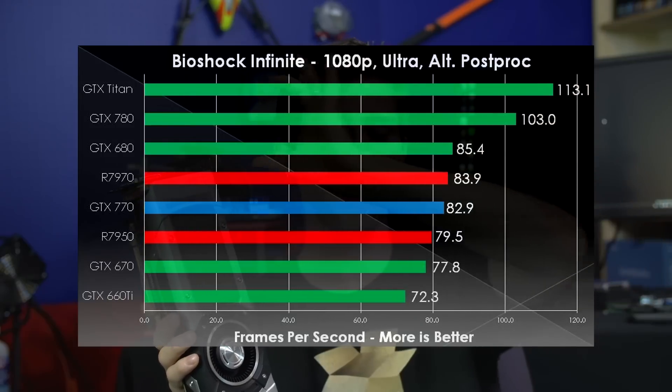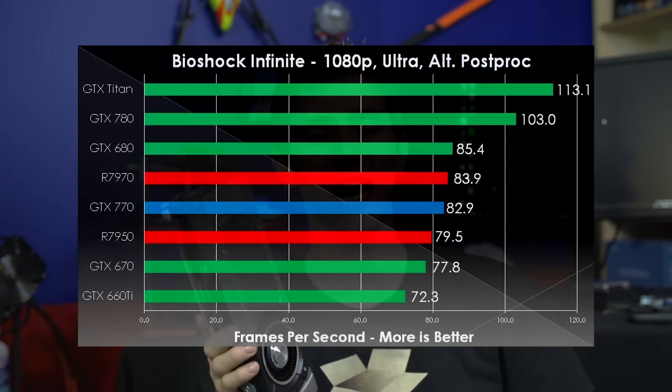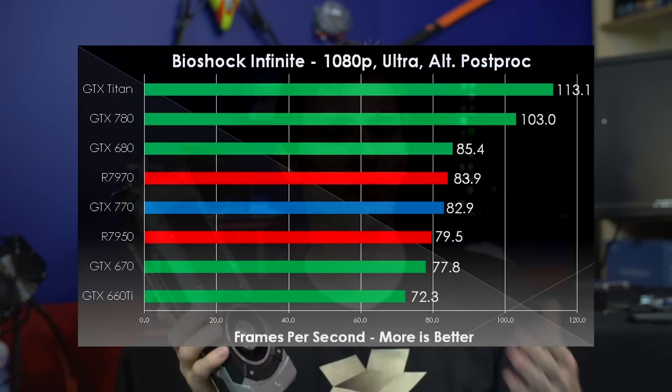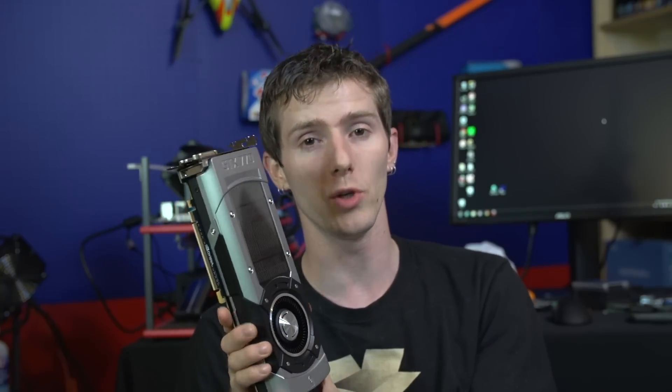In Bioshock Infinite, same story — GTX Titan and GTX 780 really run away with it, with a very tight clustering of pretty much everything else behind them, with the 660 Ti bringing up the rear again due to its more cut-down design compared to the 670, 680, and 770, which are all very similar specs — the 770 having the best spec but once again showing that GPU Boost anomaly we observed.